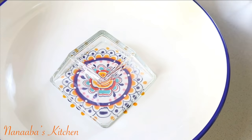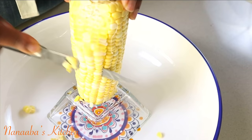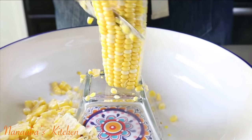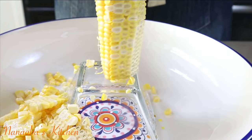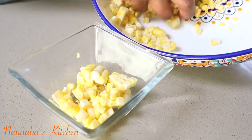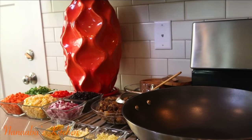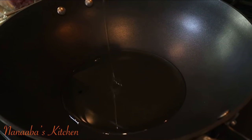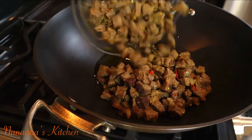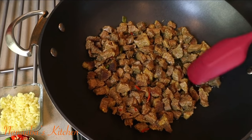Now we're going to cook our fried rice, but prior to that I need to trim off my corn. This is sweet corn from the cob, and the best way to do this is by placing a small bowl inside a bigger bowl and putting the cob on the smaller bowl, then trimming the kernels off into the bigger bowl — so you don't make much of a mess with corn kernels running all over the place!